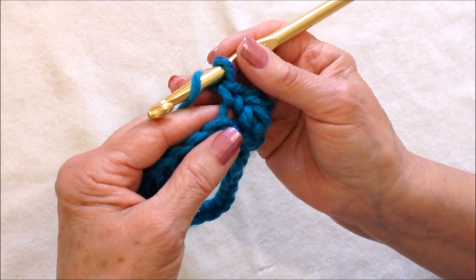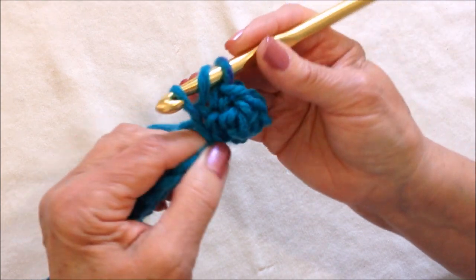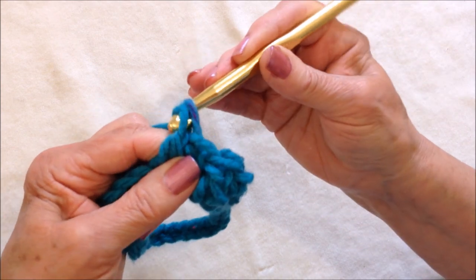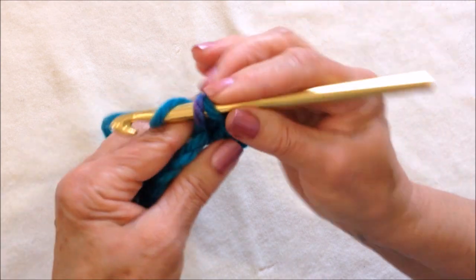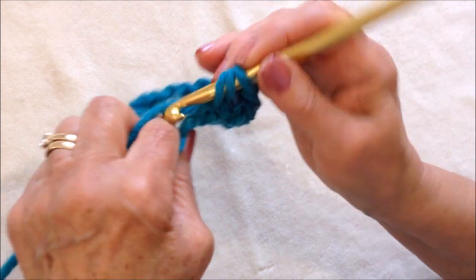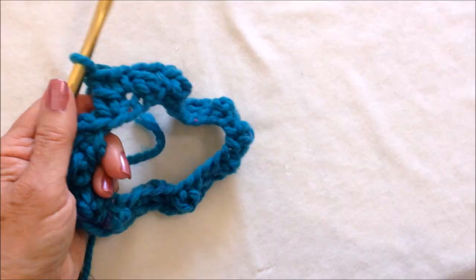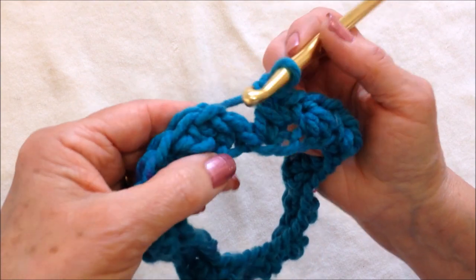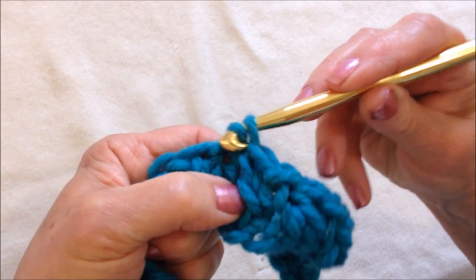To make a double crochet, yarn around the hook, insert it into the stitch, pick up the yarn and pull it through, pick up the yarn and pull it through two loops, then pick up the yarn and pull it through the remaining two loops. I'm going to work all the way around making a single crochet and then a double crochet all the way around. I worked all the way around — I ended with a double crochet and started with a single crochet. I'm going to slip stitch to join in that first single crochet.